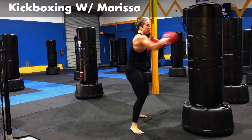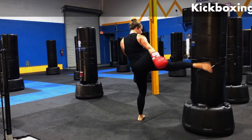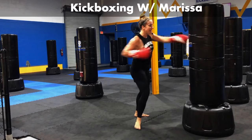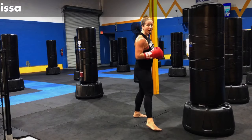Time never goes slower than when you're fatigued — keep it up. All right, we're almost there. You got seven, six, five, four, three, two, one.